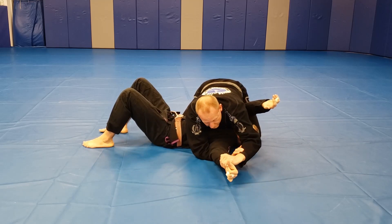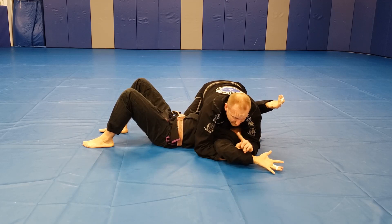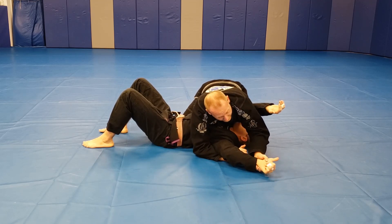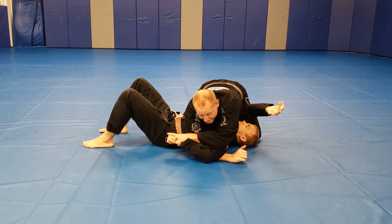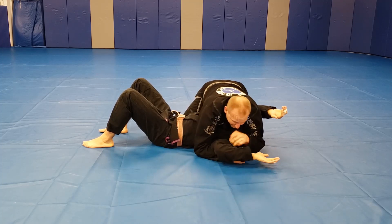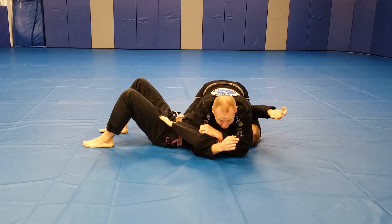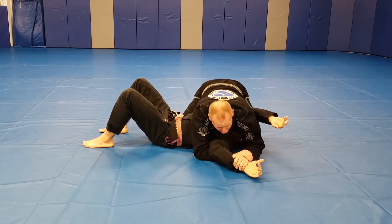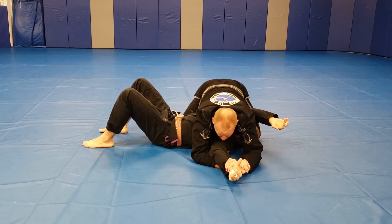Some people can really straighten out their arms. If he wants to go from Americana to Kimura, look what he has to do — he has to take his thumb and go straight up to the sky and then bring it towards his body. If I don't have control of him, he'll get that. But if I have control and he's a big strong guy and he forces his arms straight, what I'm gonna do is keep control and look what I do.